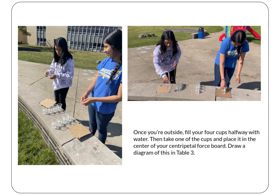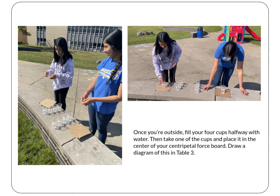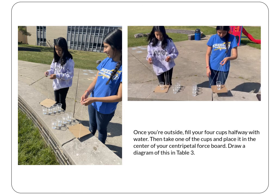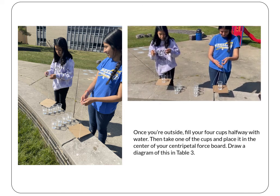Then take one of your cups and place it in the center of your board. Remember, centripetal force pulls items towards the center. Draw a diagram of your setup on Table 3.